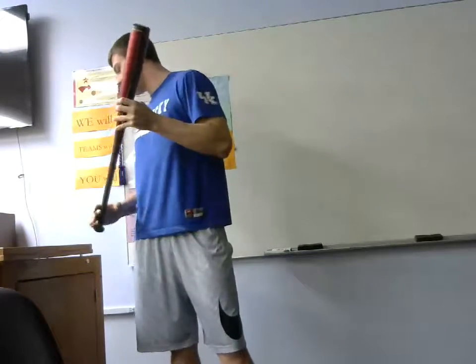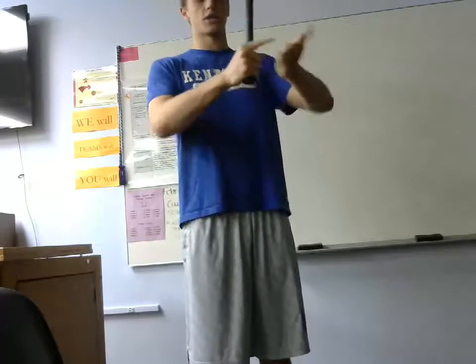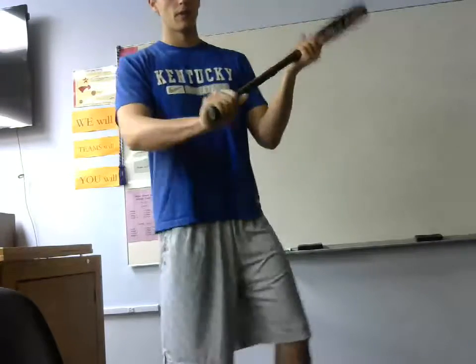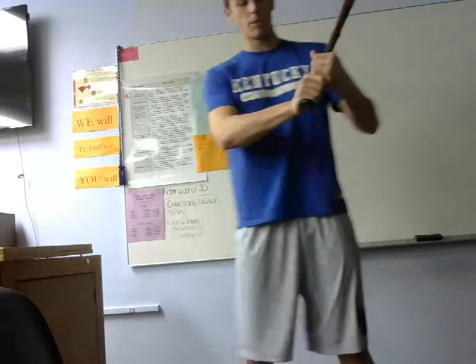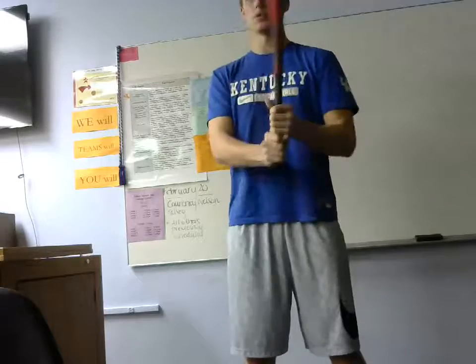On deck, we have grip and hand placement. You want your knuckles to be aligned — these four knuckles here and then these four here. You want to line them up like this. A lot of people think you want to line these four with these four, but it's actually these. You want to have loose hands.